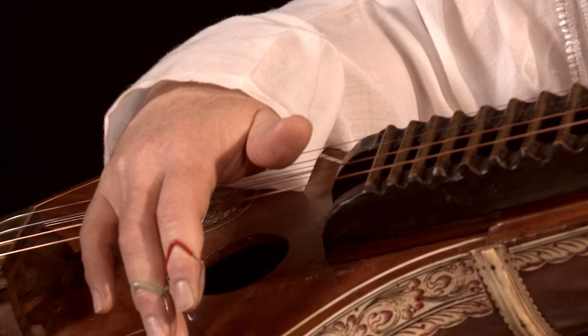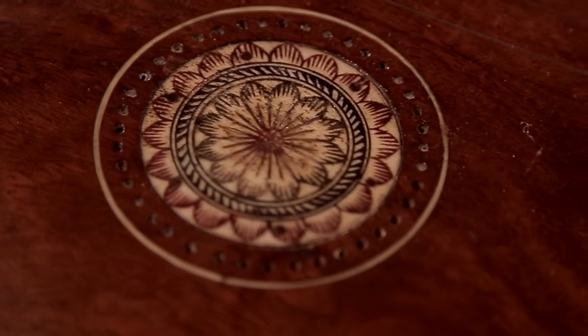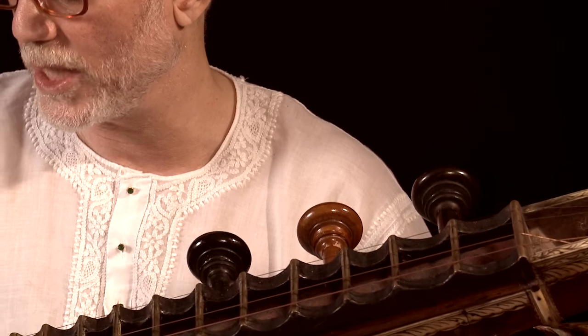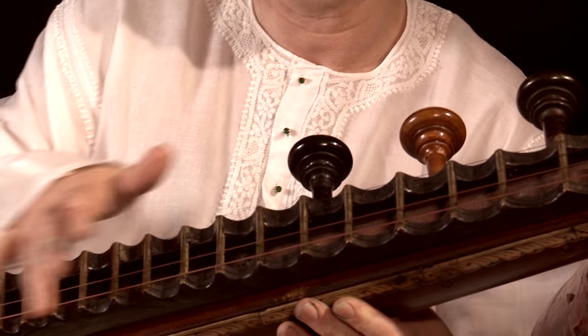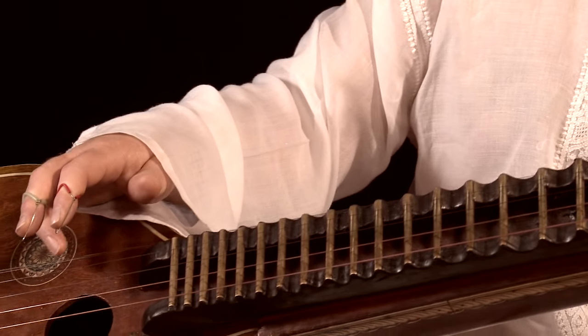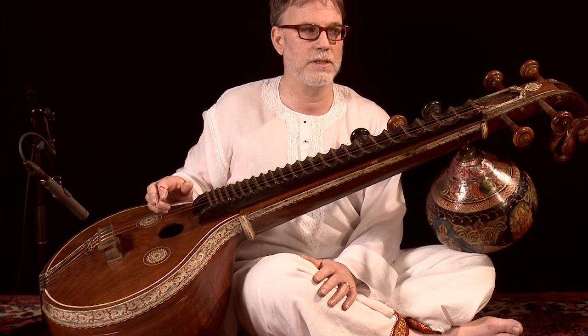There are other types of veena performed in India today, but this is the prototypical South Indian instrument associated with this goddess. The instrument is made from the jackfruit tree, which is a very important hardwood found in South India. It has seven strings — four on the main plane and three on the side that are used to mark out the metric cycle called talam.